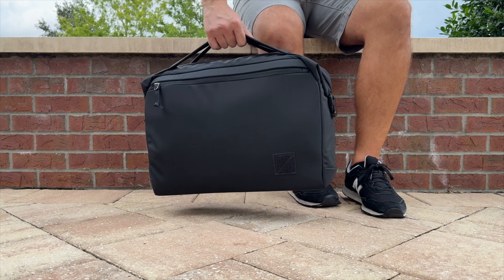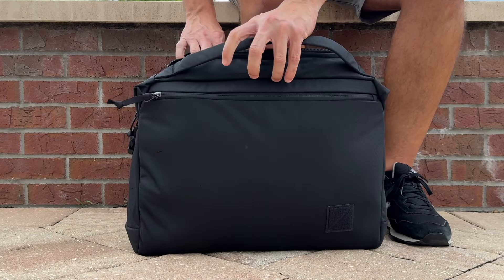Hey everyone, today we're going to be taking a look at the brand new 20 liter Transit Brief from Evergoods, which is a really interesting new category for them. In general, I'm starting to see some more briefcases come back into the market. As a backpack enthusiast, I don't use briefs quite as much. But once Evergoods announced this and did the walkthrough of all the thought process that went into the designs, it definitely piqued my curiosity. I've been excited to get hands on with it over the past week.